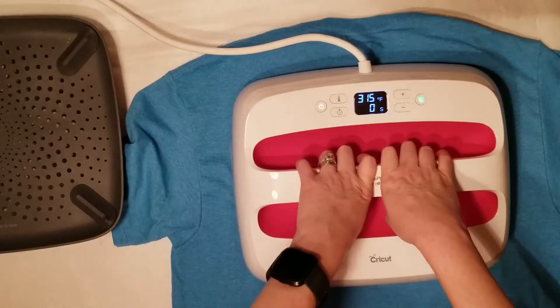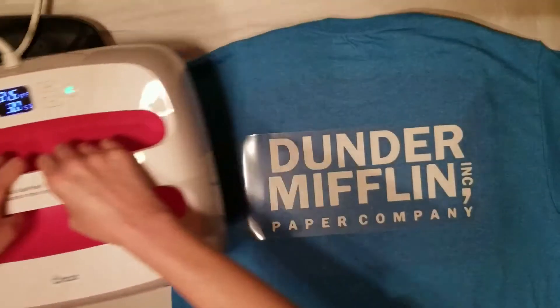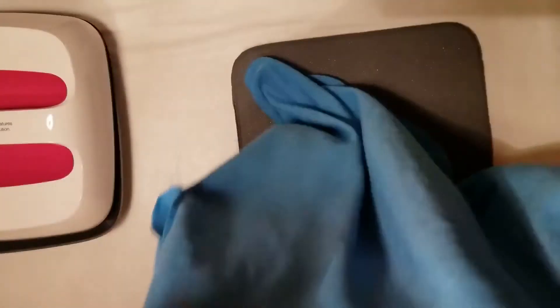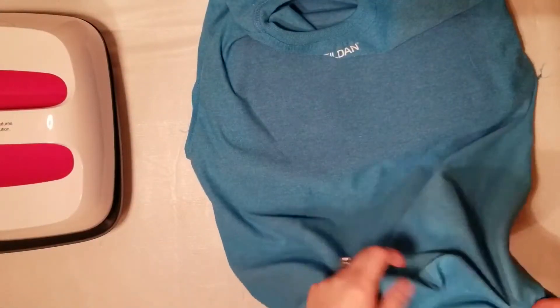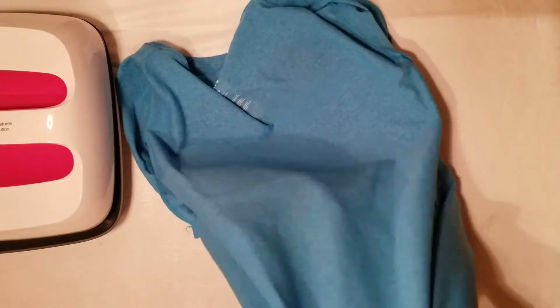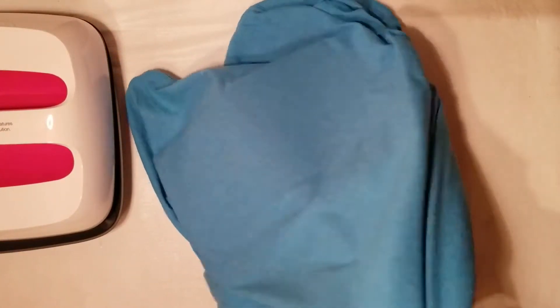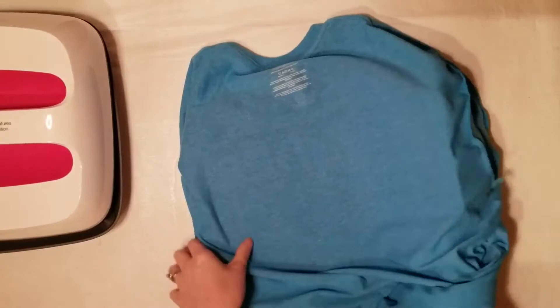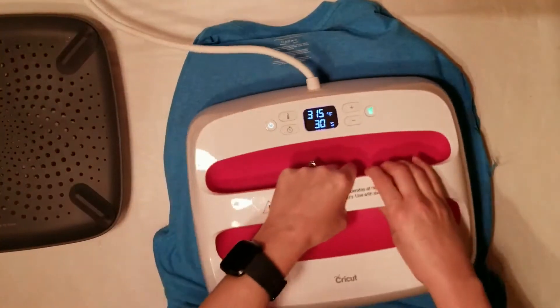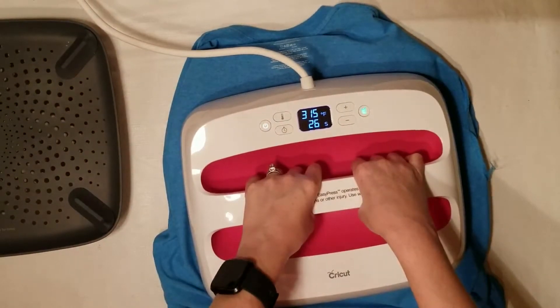You don't need to worry about the mat hurting the vinyl on the front that we've already done — it's not going to affect it in any manner. To press the back side, turn the t-shirt inside out and press the EasyPress mat inside the t-shirt. This is just a back press for 15 seconds. Keep the transparency tape on your image — you don't want to take that off until after we've done this last press.